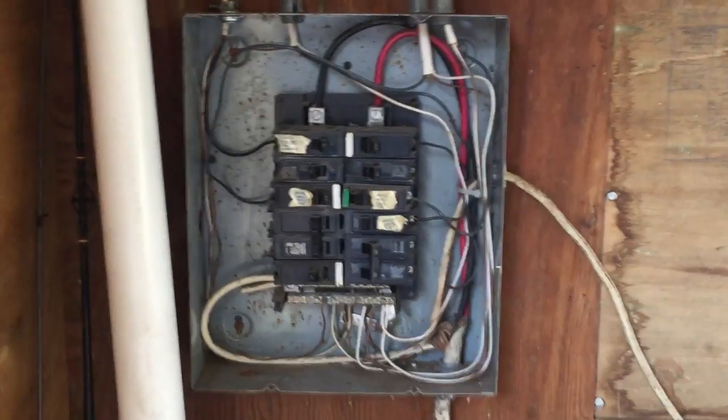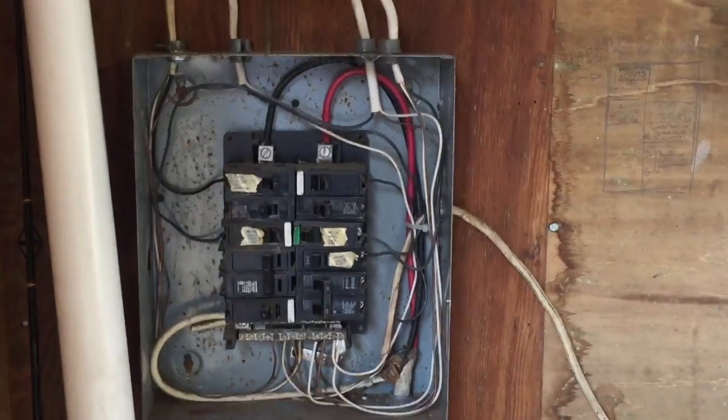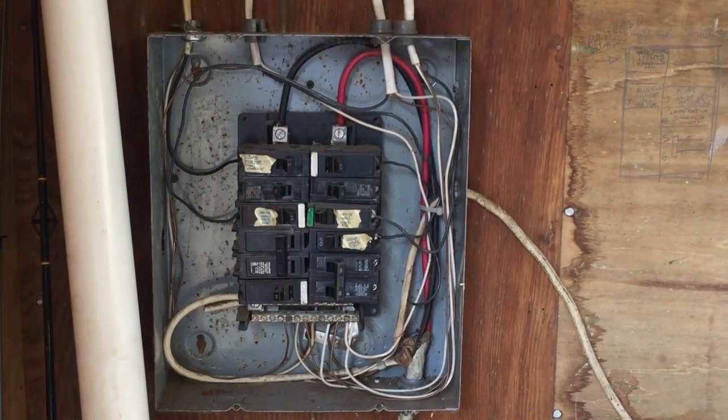If you take a look at the bottom, you'll see all the neutrals and equipment grounds tied together, and there's a main bonding jumper from the neutral to the enclosure.